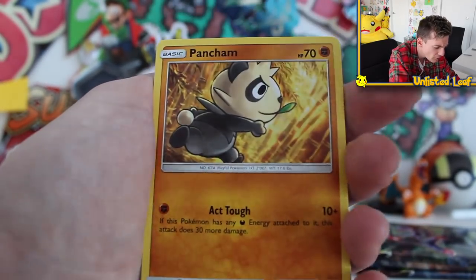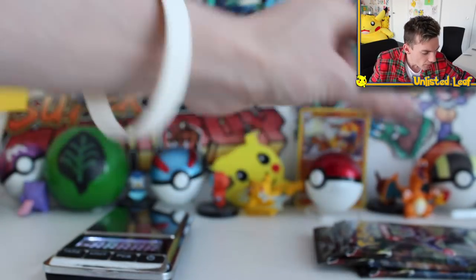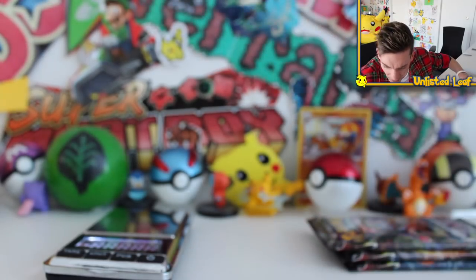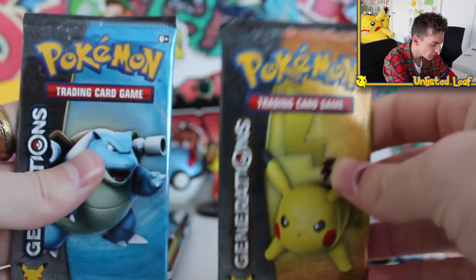Goomy, Scatterbug, Bergmite, Pancham, Malamar, Reverse, Holo Infernape. Alright, don't get too excited. So we probably don't need to open these last three — I'm kidding, we'll open those in a second. Let me just measure — we've got two Generations packs. Now I don't know if they figured it out just yet, but let's measure some Generations.